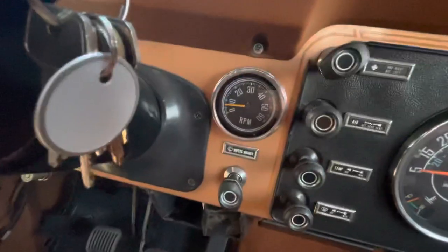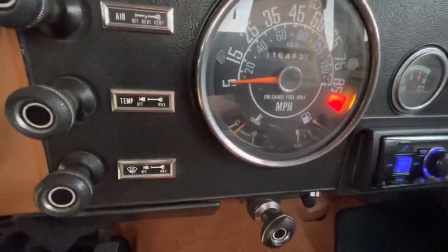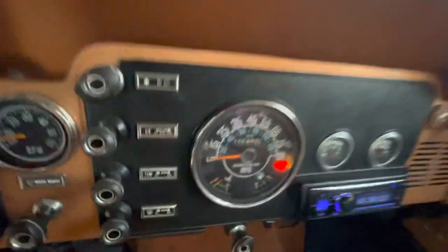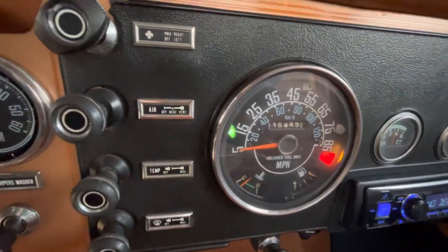Clock works, horn works, tach works, temp works, fuel works and is full, brake light works — all the gauges work. Right turn signal and left turn signal both work.